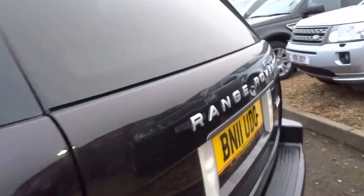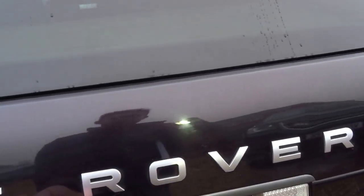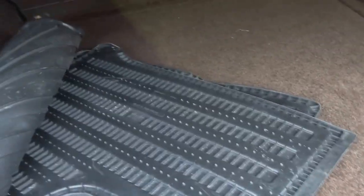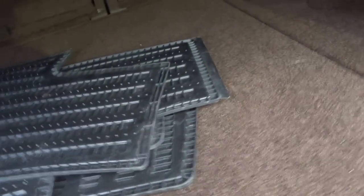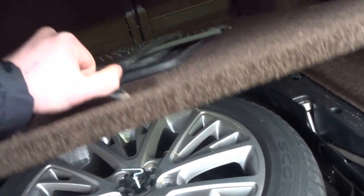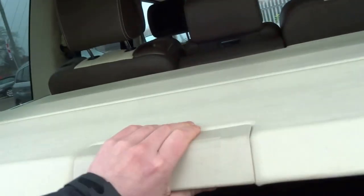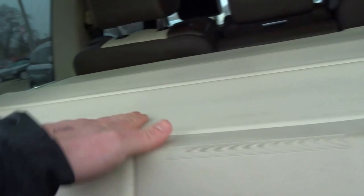Beautiful spec. Autobiography being the range topper of the Range Rover, the car comes with these spare rubber floor mats and a full size spare. The vehicle is trimmed in this thick shag pile carpet with a boot cover that's actually trimmed in leather.